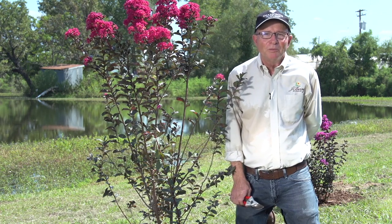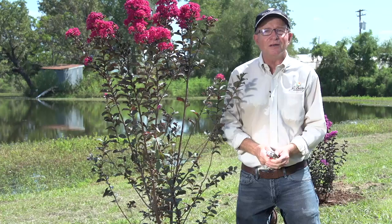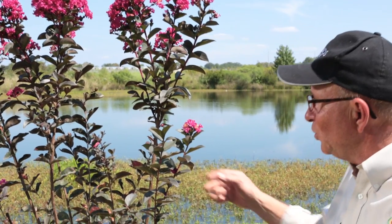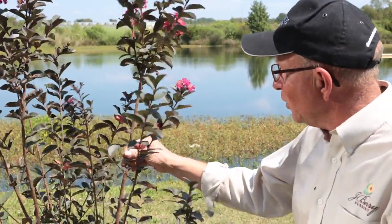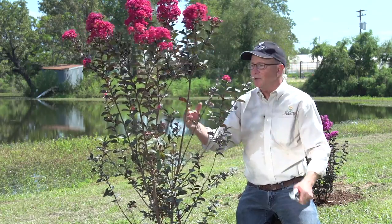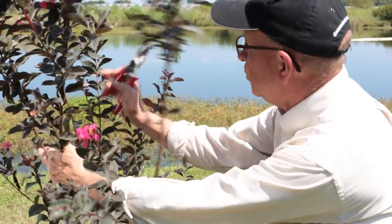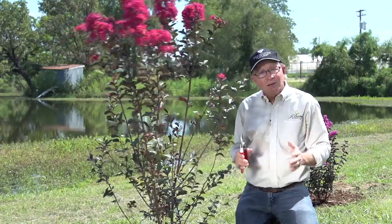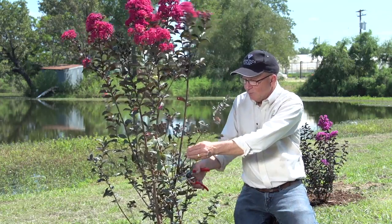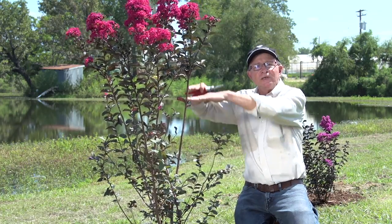Black Diamond Crepe Myrtles can be trained to be a small tree, large shrub, or small shrub. Let me demonstrate how I would train my Crepe Myrtle to be a small tree. First, you look at the shrub overall and determine which are the strongest branches going up and which are the smallest. I'm going to pick this one, these two, and probably this one. Let's get started by removing some of these small lower limbs, because ultimately we're going to remove all of the small limbs below this level.